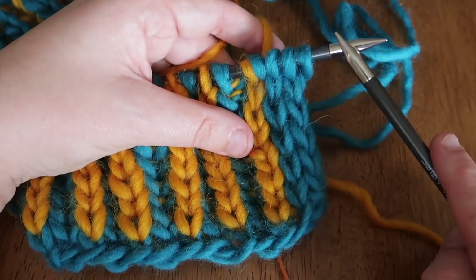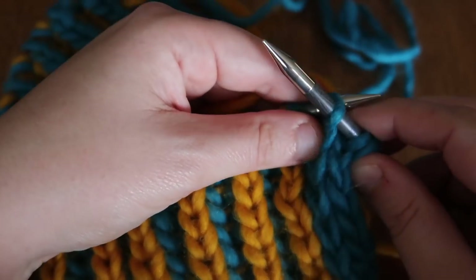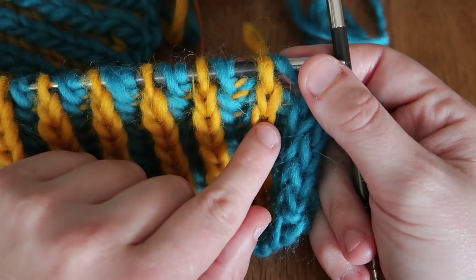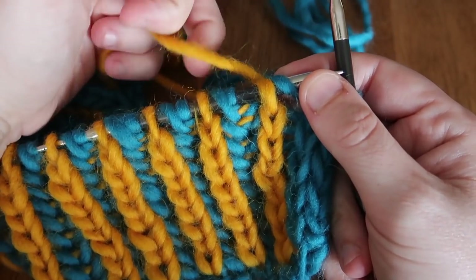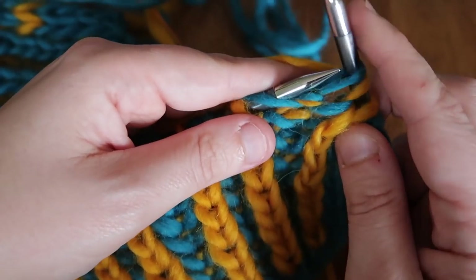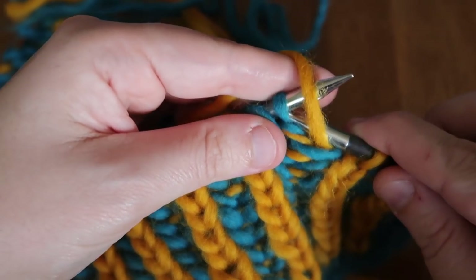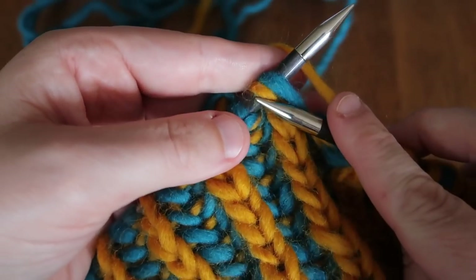We're going to be doing some brioche knits with color B. We're back at the beginning — slip the first three edge stitches. The first brioche stitch is the slip one yarn over we previously did — it's in the hill and it's the knit stitch, so with color B we do brioche knitting. Pattern is: brioche knit, then slip one yarn over, then brioche knit, continuing slip one yarn over and brioche knit to the end of the row.